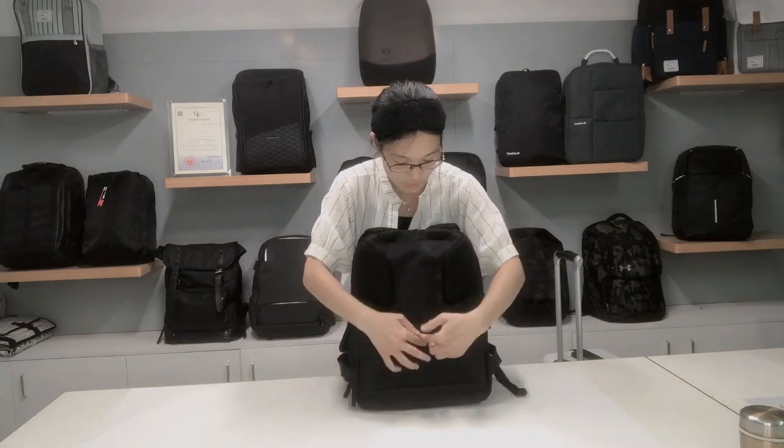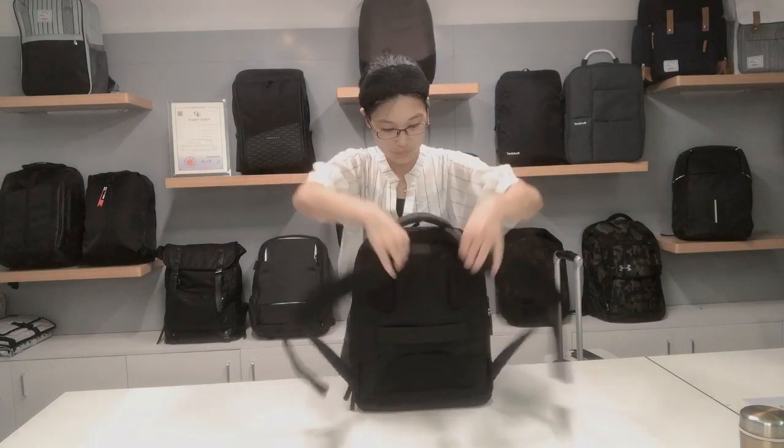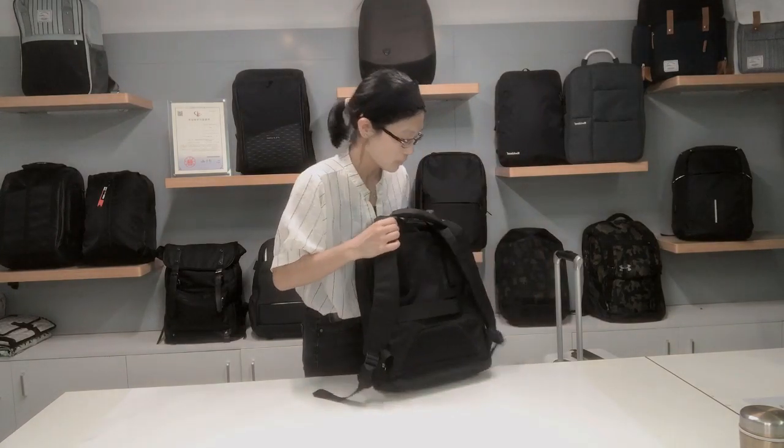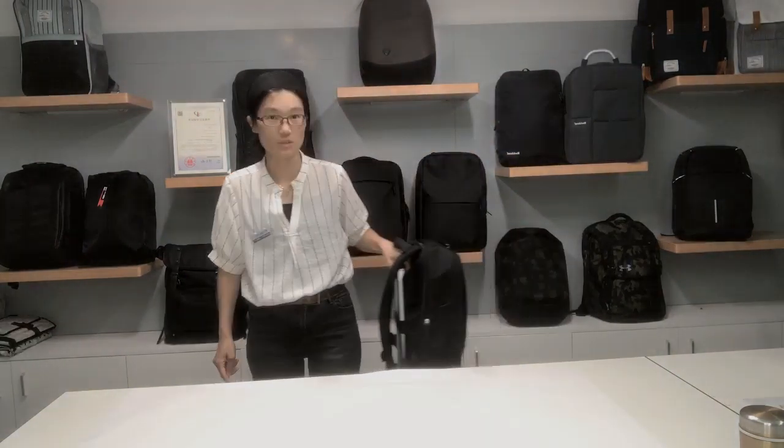And for the straps, you can see that you can make sure you wear it comfortably. And also, you have a strap holder where you can put your jacket on the top. On the back, you can see everything is well designed.